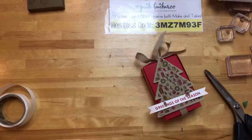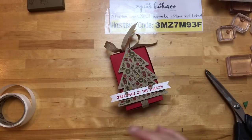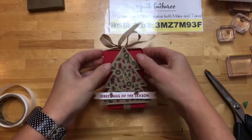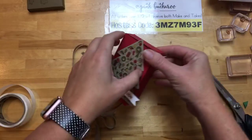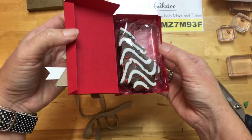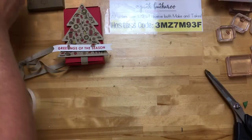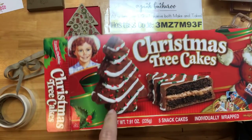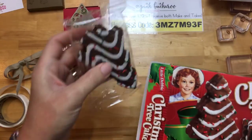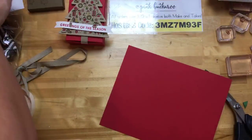Project number one is done. We're going to do project number two. This project is a box and we're going to do kind of the same thing with the tree, except this time we're going to stamp it on Crumb Cake. What's inside? Inside is a Christmas tree cake — so cute. This is a Little Debbie snack from Walmart, Target, HEB, wherever you do your grocery shopping. Littledebbie.com has a snack finder — you enter your zip code and they will tell you where to find it in your area. Isn't that cool?